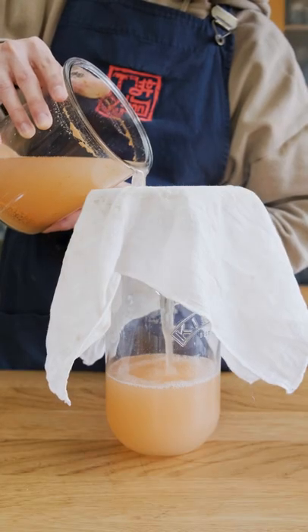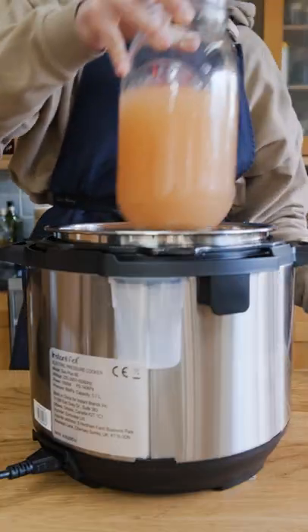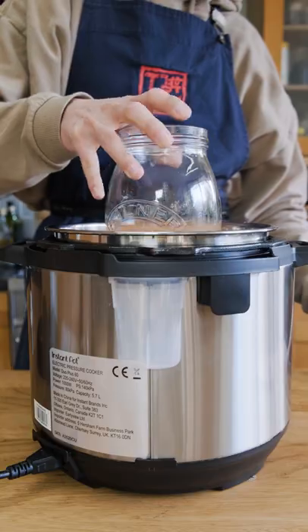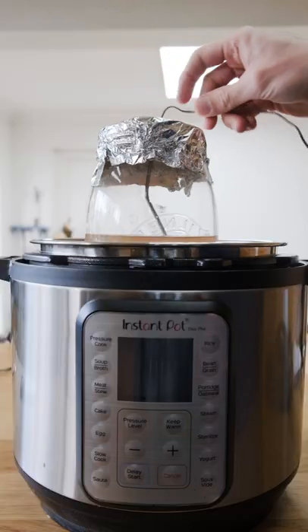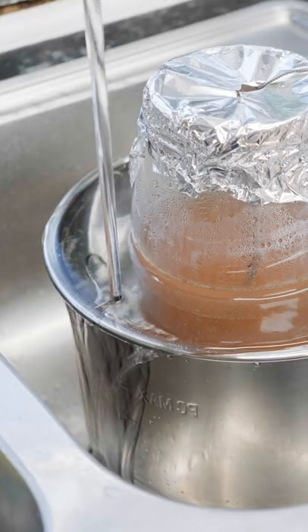I'm going to pasteurize the apple cider by straining the juice out into another clean jar, making sure to avoid pouring in any of the sediment. I placed the jar into my instant pot with some water surrounding the jar and used the sous vide function to bring the apple cider up to 75 degrees Celsius for a few minutes to pasteurize it. Once it's done, I cool it back down by running cold water around the jar.